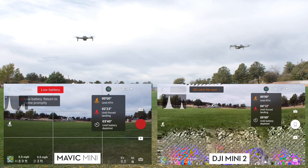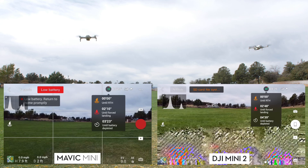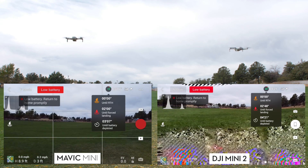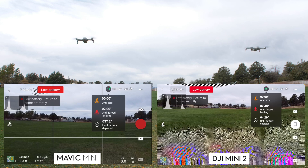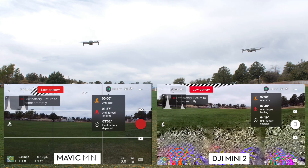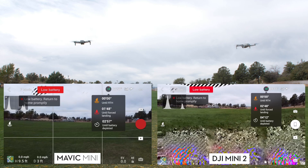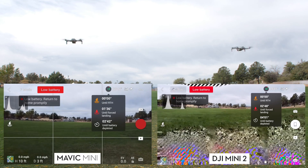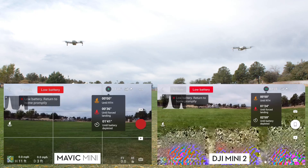The next event was the low battery landing warning at 5%, which is when the drone starts to want to land — the forced landing shown on screen with a red landing arrow. At that point, the left side showed 2 minutes remaining and the right side showed 2 minutes 48 seconds, and you have to fight the drone to keep it in the air using the controller.